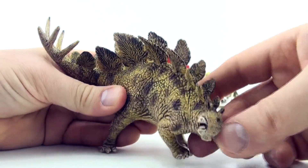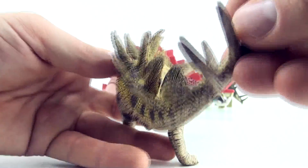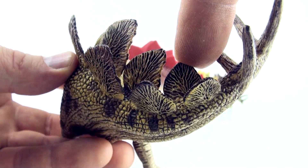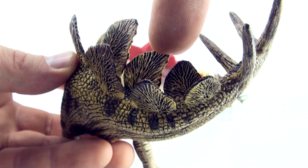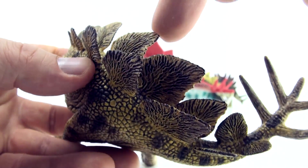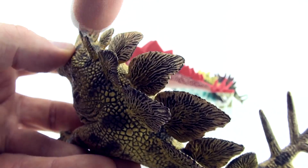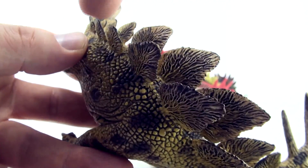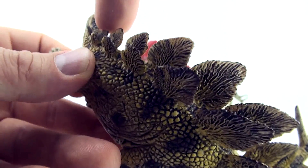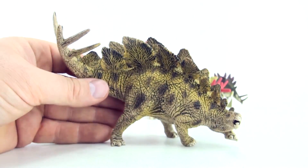And our Schleich Stegosaurus also has 17 — let's count them again, see if you can count along. 1, 2, 3, 4, 5, 6, 7, 8, 9, 10, 11, 12, 13, 14, 15, 16, 17. 17 plates on the Schleich Stegosaurus.